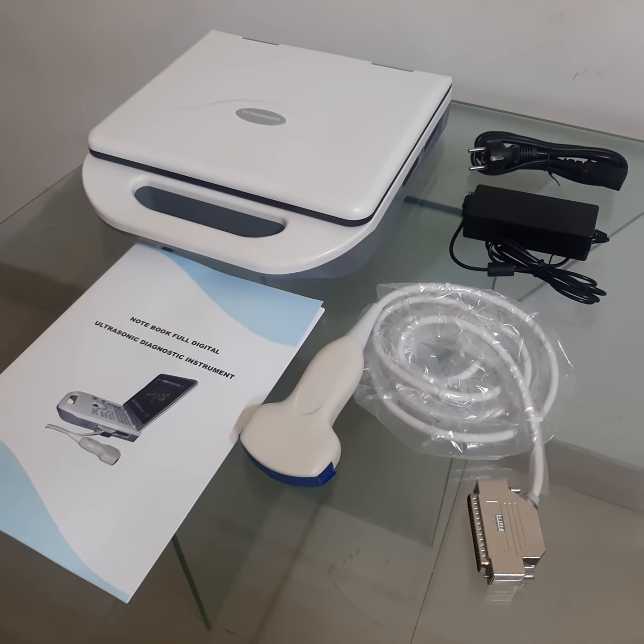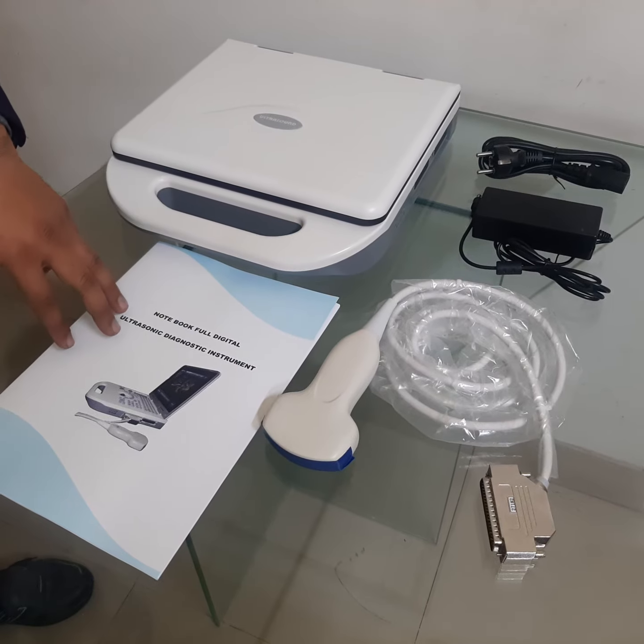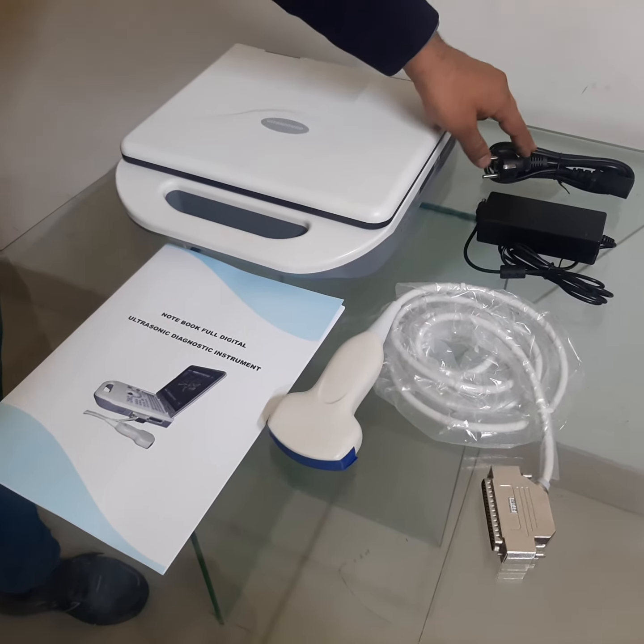Nilotan installation and its accessories. Main unit of Nilotan, user manual, convex probe, adapter and power cable.